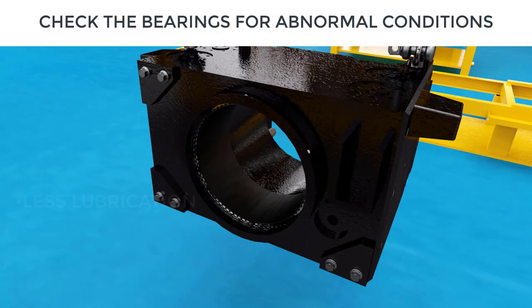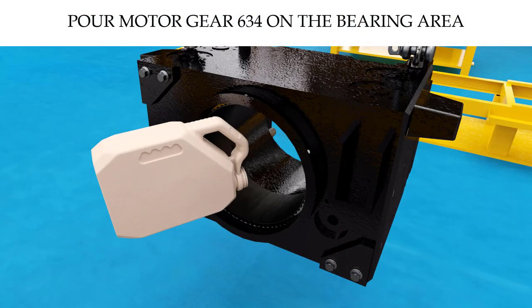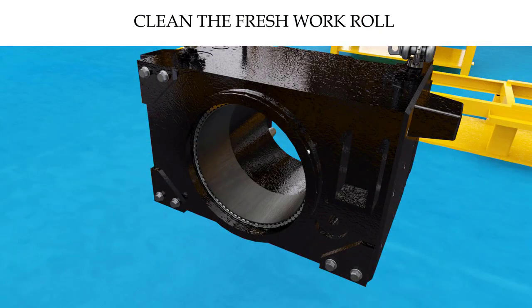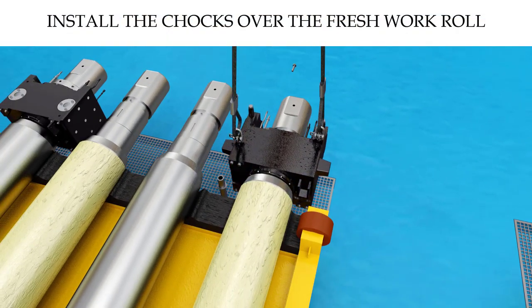Check the bearings within the chocks for any abnormal conditions. Clean the bearing area of the fresh work roll and pour two bowls of Mobile Gear 634 oil on the bearing area. Using the 40-ton crane and 16-millimeter diameter wire rope sling, install the chocks over the fresh work rolls.